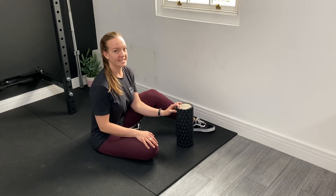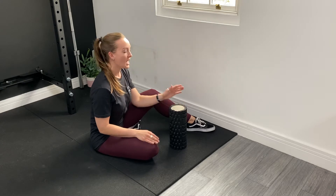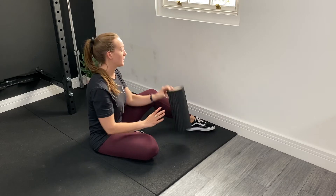Here we're going to go over some 90-90 knee rolls. You can use a foam roller to help facilitate this movement — it's just to get a nice bit of rotation around your pelvis and your hips.